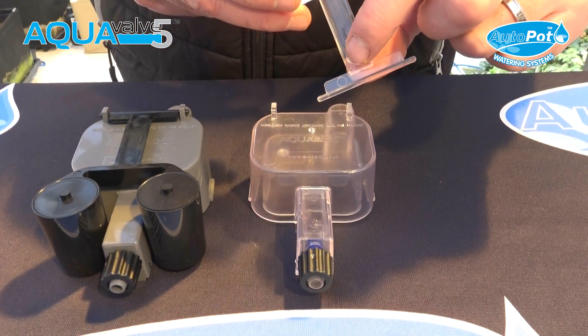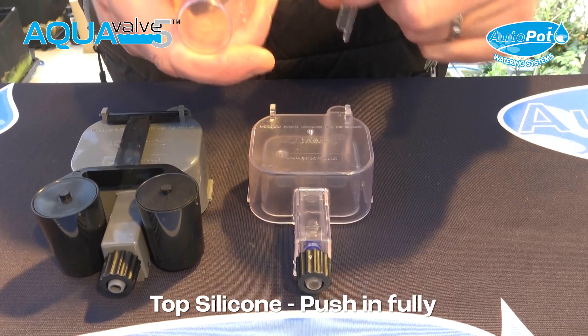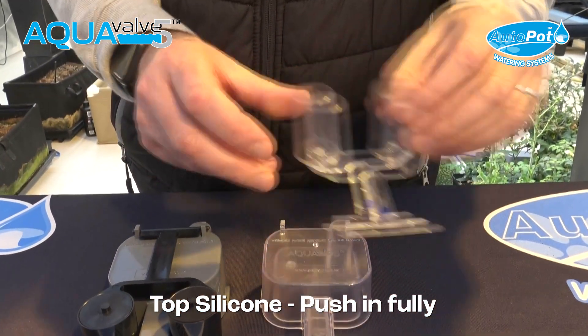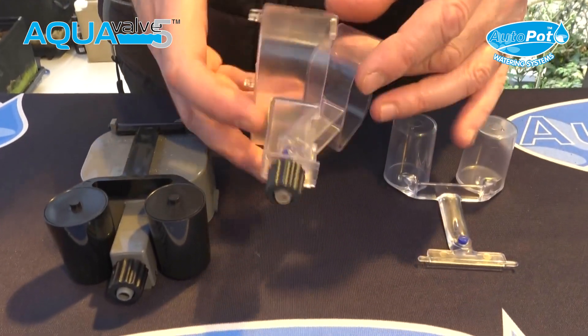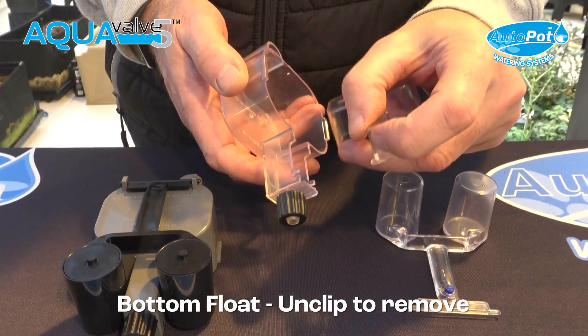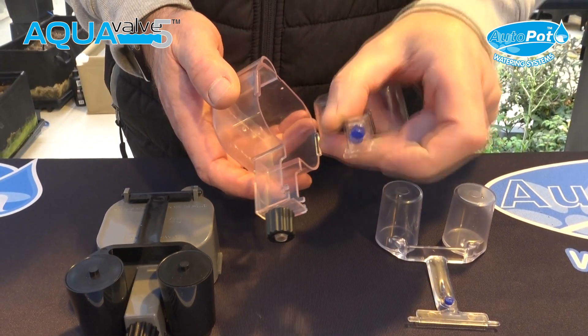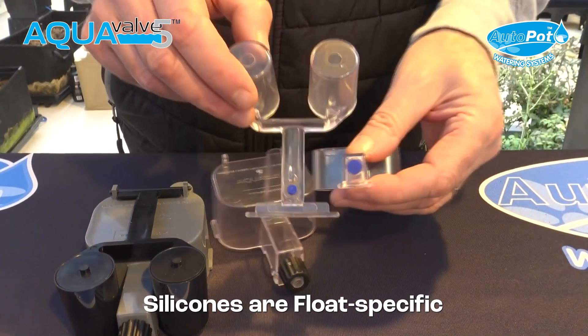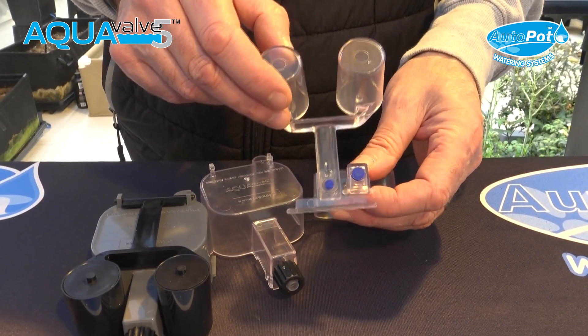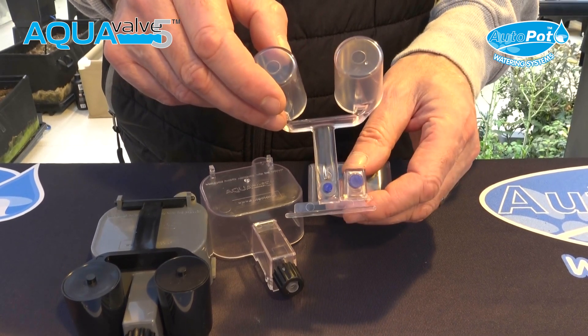There's a silicon in here — this should always be pushed in as far as you can push it in, like so. The bottom float can be clipped on. Always make sure that the bottom silicon, which is larger, is seated correctly. The bottom silicon in the bottom float is much larger — you can see the difference there.